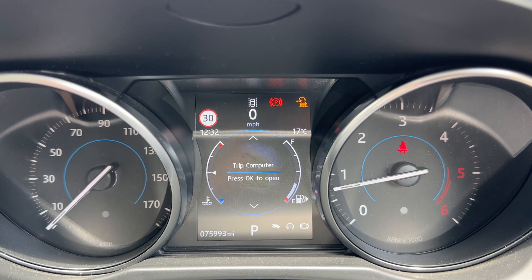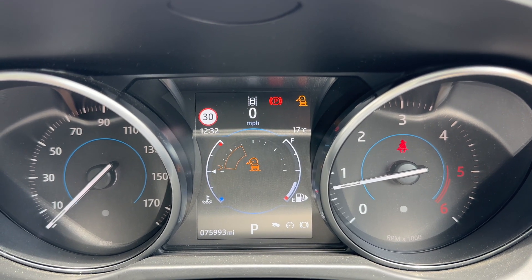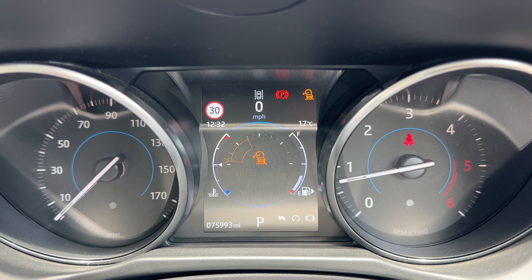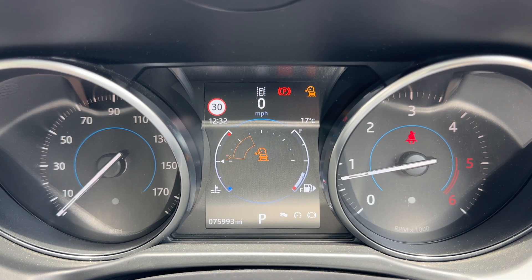Now that we're inside the car, we're going to start with the dials. Over on the left hand side we have the speedometer, and on the right hand side we have the rev counter. In the center we have the fuel gauge and the coolant temperature gauge at the bottom section.